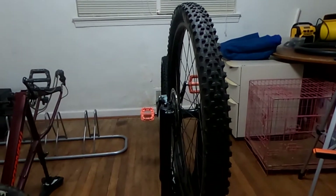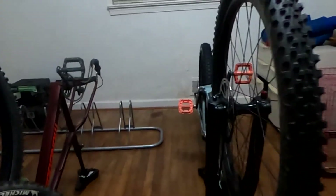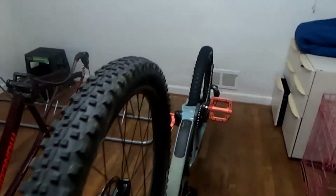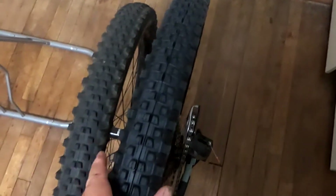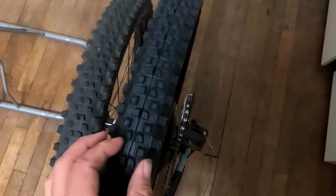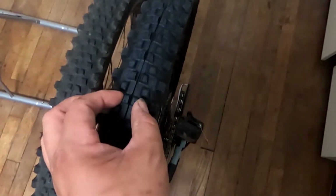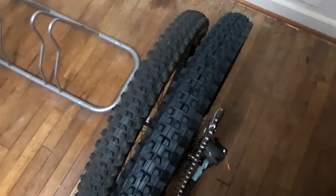I had the Michelin 2.35s on here and wanted something a little more aggressive, so I went with the Wild Enduro. You can't really tell the difference on camera, but the knobs on the Enduro stick out just a little bit more. This one is spaced out a little further, while the Wild AM knobs are spaced a little closer — so the Enduro should roll a little faster and have more grip.